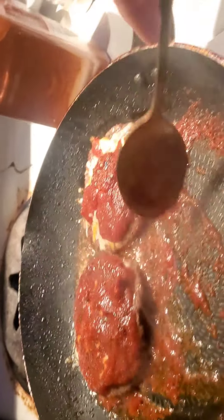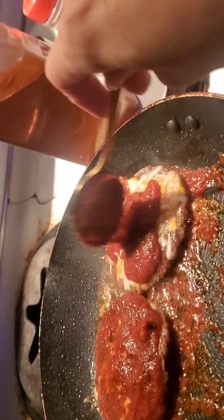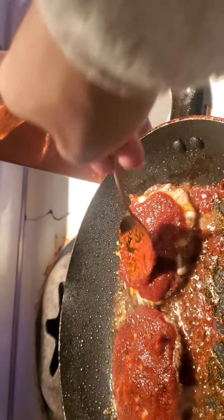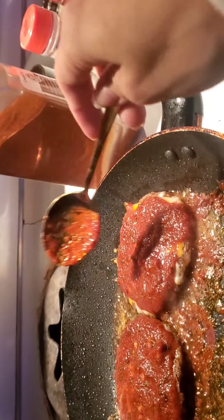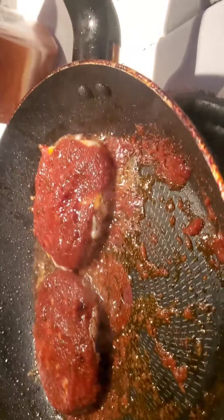This would be considered more of like a keto dish because of the tomato. But it's zero-sugar tomato puree. In some ways I do consider it carnivore because most of what I'm intaking here is meat. It's super windy out right now. Two are ready and now I'll put on another two for the kids.